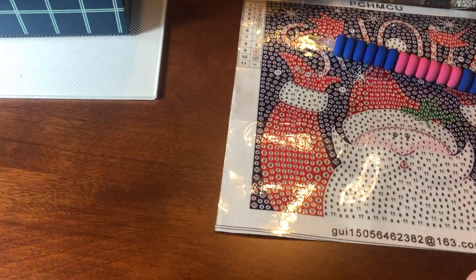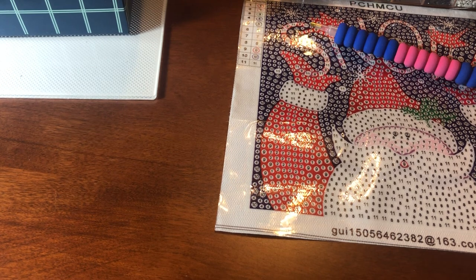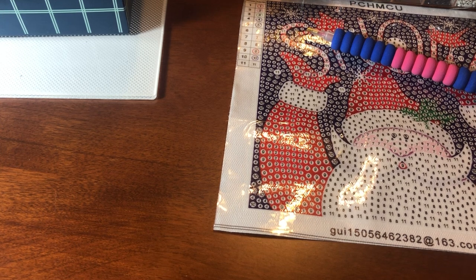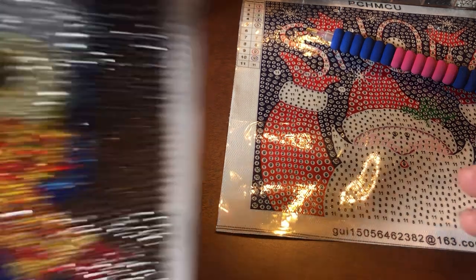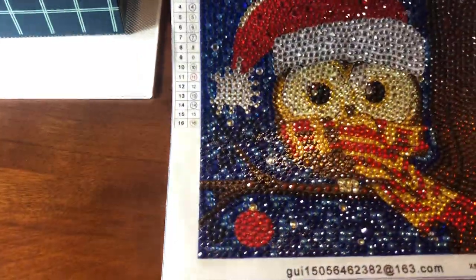I think those are the basics of my diamond painting supplies — I just use what they send you. I haven't invested in any special pins yet; I've been eyeballing a whole bunch on Temu but haven't actually purchased any yet.